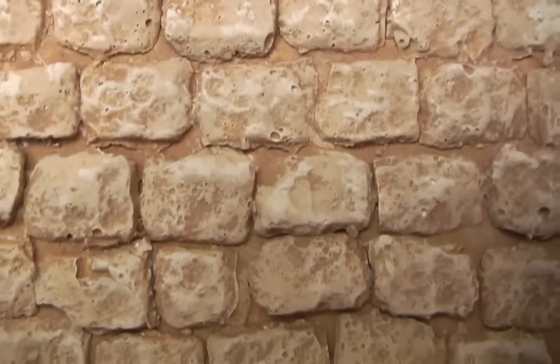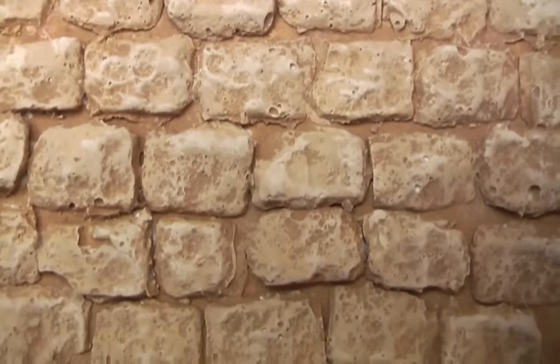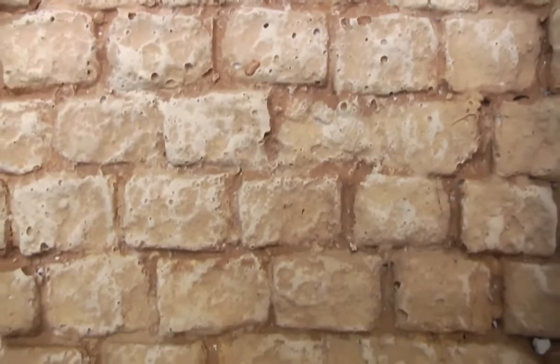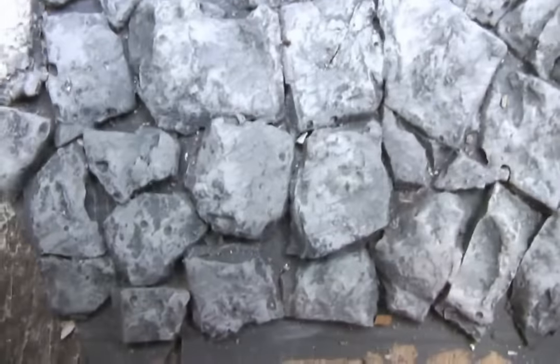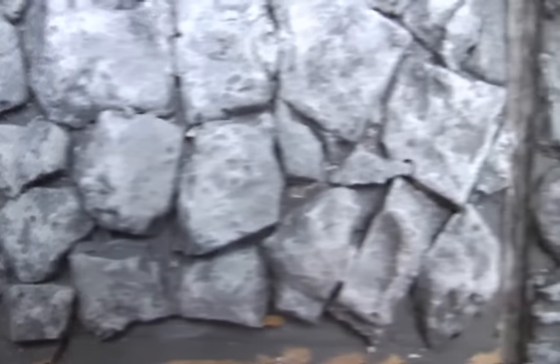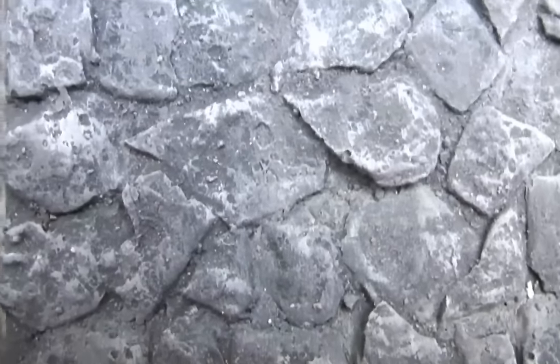Notice the difference between stuck-on bricks with that sort of flat looking edge at the bottom, compared to these ones which are a lot more realistic looking, like they've got mortar between. It's not often that you get rocks that have flat mortar in between — it tends to be a lot more like this, all sort of filled in with mortar.